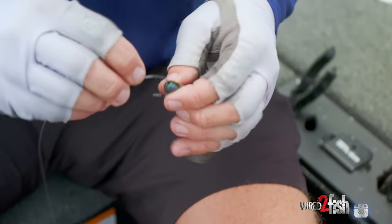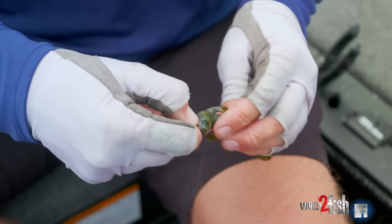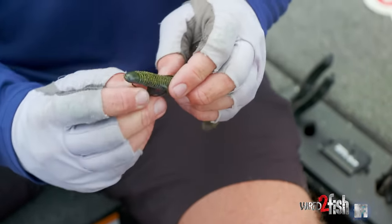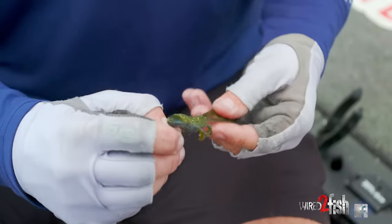I'm Texas rigging it — going through the bait about a quarter inch down, all the way through, and then tex-posing it so when that fish bites, you're good to go.